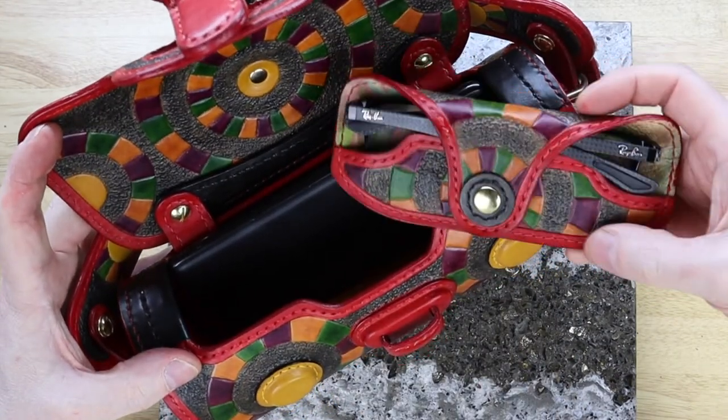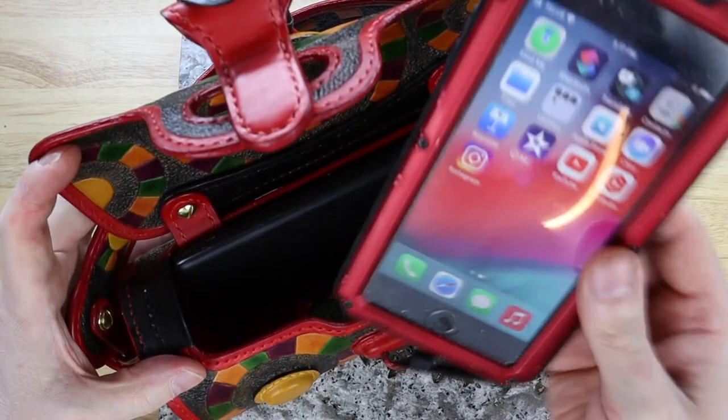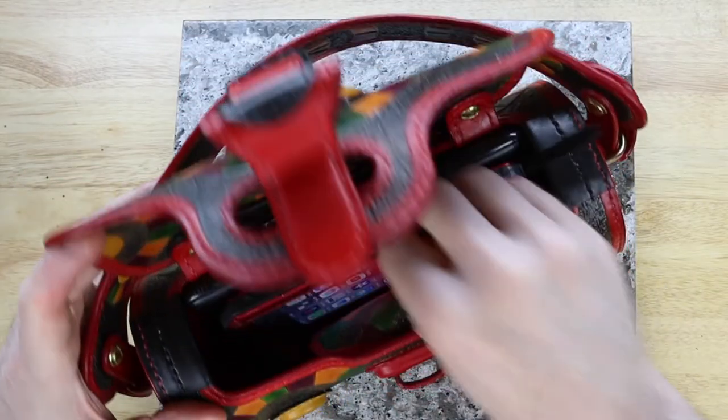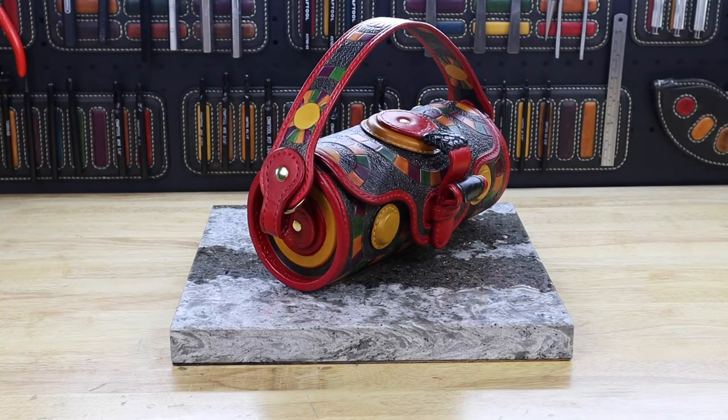The size of the bag is large enough to hold a battery pack, a few phones, eyeglasses and wallets. The weight of the bag empty is only 500 grams, and as the bag is used, the high quality saddle leather will soften and develop a lovely patina over time.